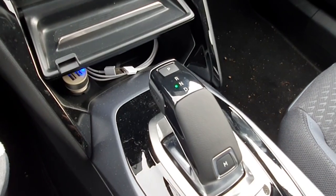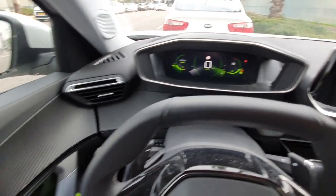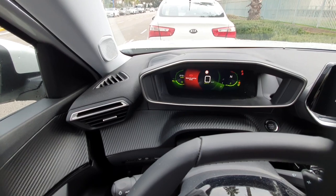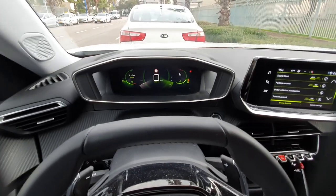Let's do some parking tests and check the cameras. I'm in neutral on the road, but I forgot something and had to step out for a second. The car warns us that this is dangerous — we should at least switch to park. Okay, let's go.